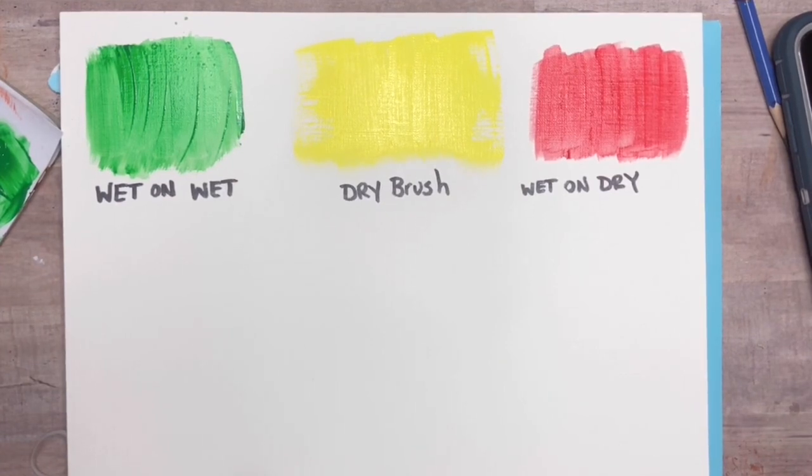And there you have it — three different ways on how you can paint specifically with acrylic paint. I'll see you guys next time.